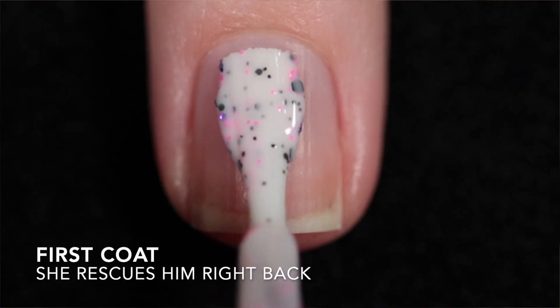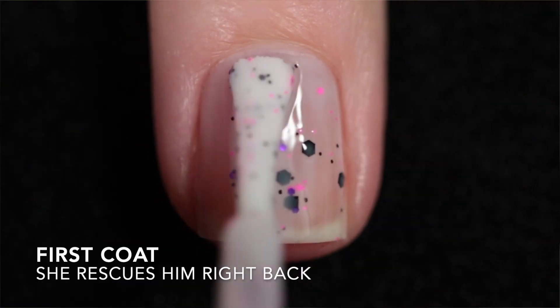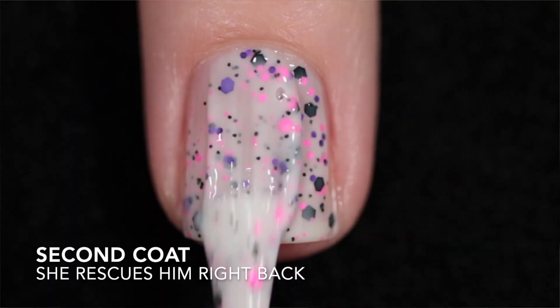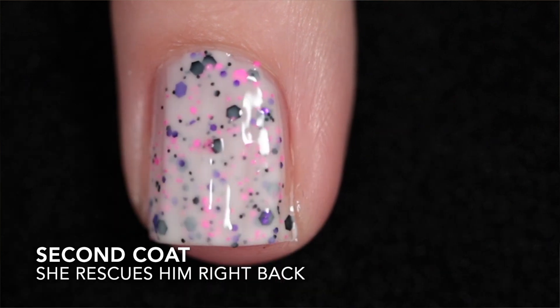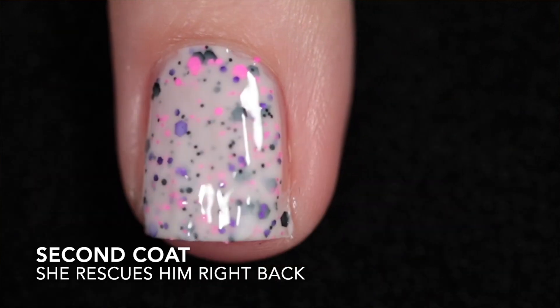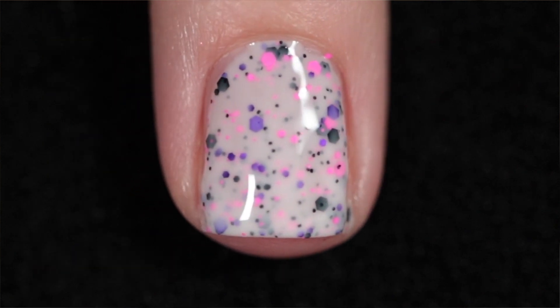Happy People Don't Just Shoot Their Husbands is a Barbie pink crelly with a metallic glitter mix. This is a creamy crelly and I got it opaque in two coats. It is going to need top coat to smooth out the glitter and to add some shine, and removal will be difficult.